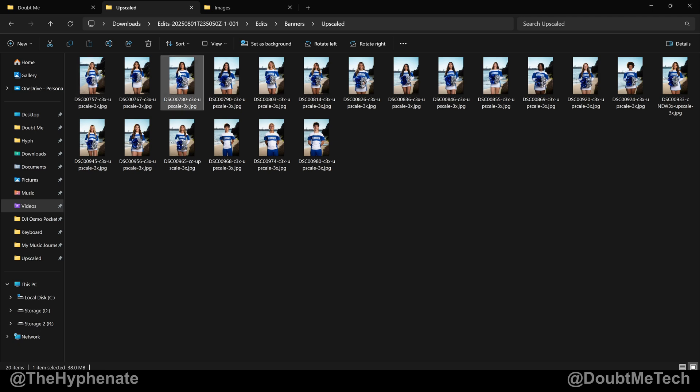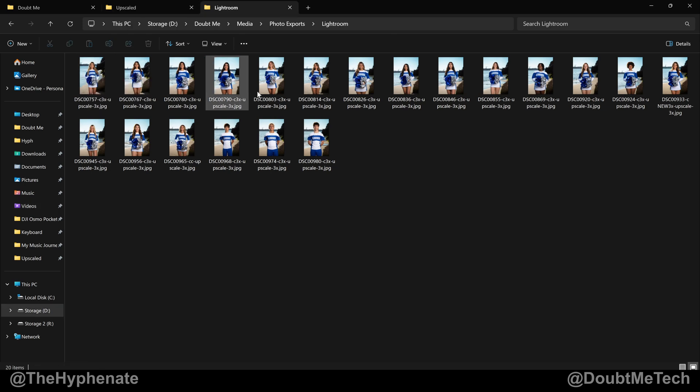If we go to the original files, you can see each one is roughly about 40 megabytes — about 13,000 by 20,000 pixels. Now in the new exports, they're a little less than 4 megabytes and the resolution is about 2,600 by 3,900. A lot smaller, a lot easier to send to clients, but still high enough quality that they can see detail.